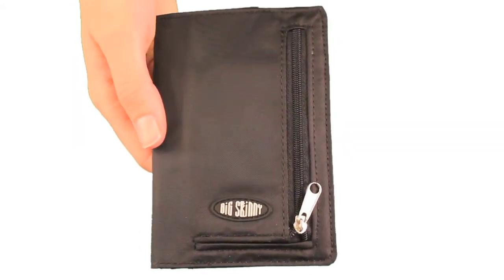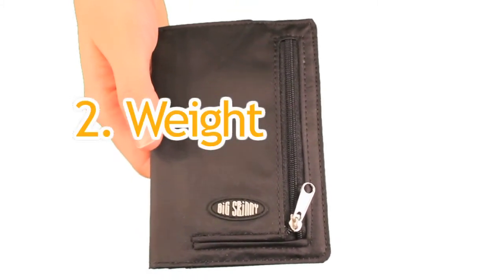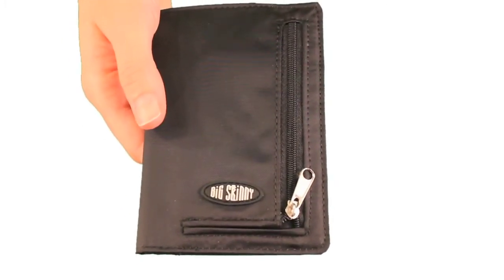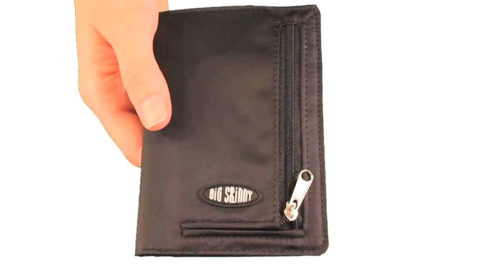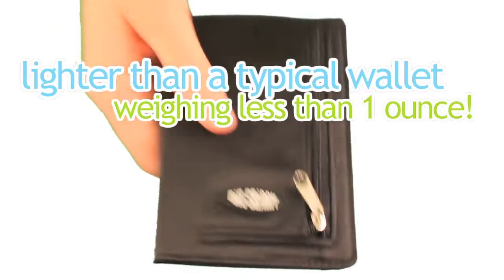The second issue people have with their wallets is weight. You already carry various things around anyway, so why add these items to a heavy wallet when you could put them in our lightweight My Phone Wallet? The My Phone Wallet is significantly lighter than a typical wallet, weighing less than one ounce.